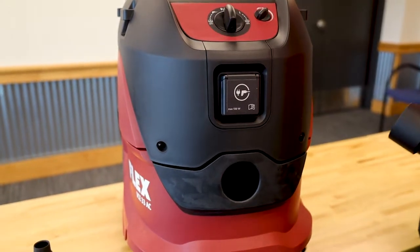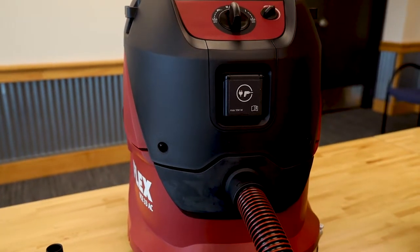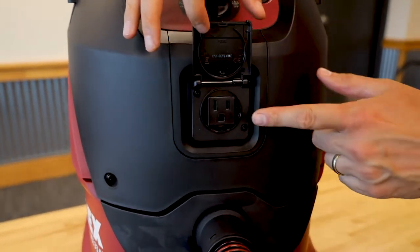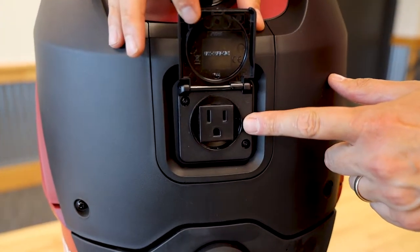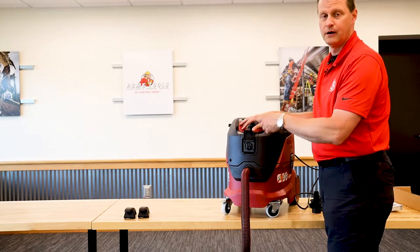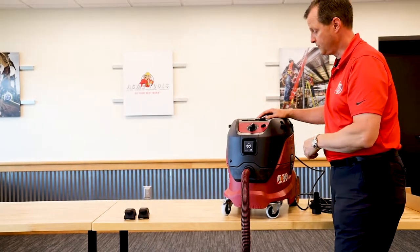To lock this in, all it is is a nice hard friction fit. We do have onboard power, so if you're using a sander — in particular, like one of the Flex Giraffe drywall sanders — you can plug that right into here. When you turn your drywall sander on, your vacuum is going to come on and power the whole thing.